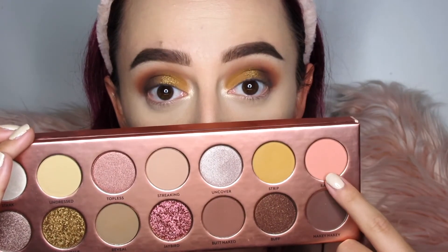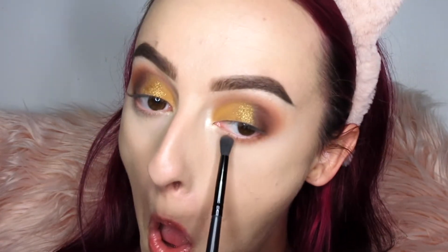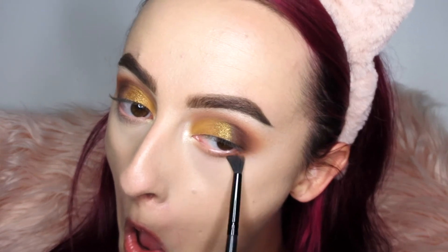Now it's time to give the lower lash line some attention. I'm going back into the peachy shade Bear with my little fluffy brush, working this onto the lower lash line using windshield wiper motions — same concept as the crease, just building up that color. Then we'll go in with the mustard yellow in just a second.